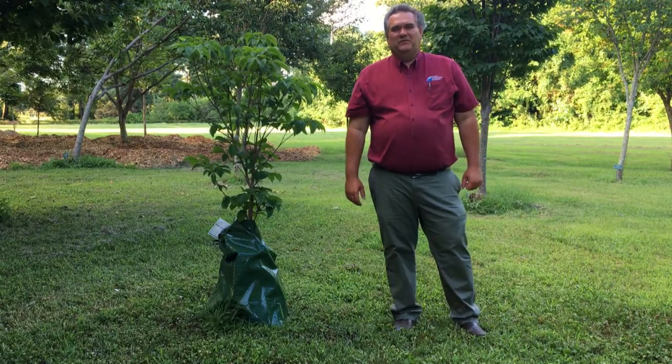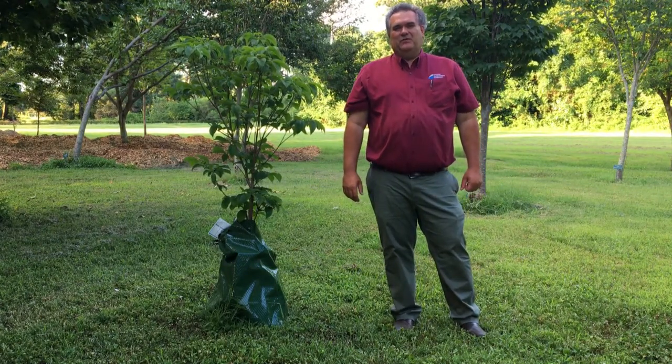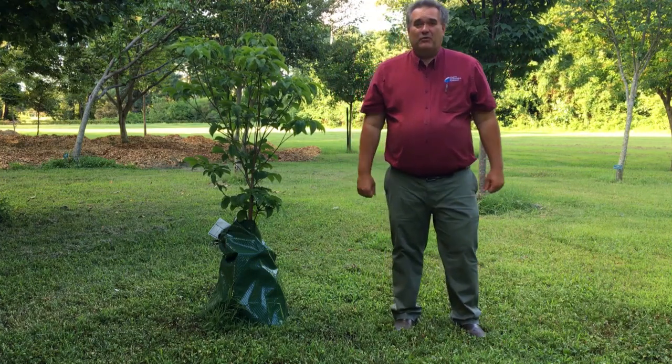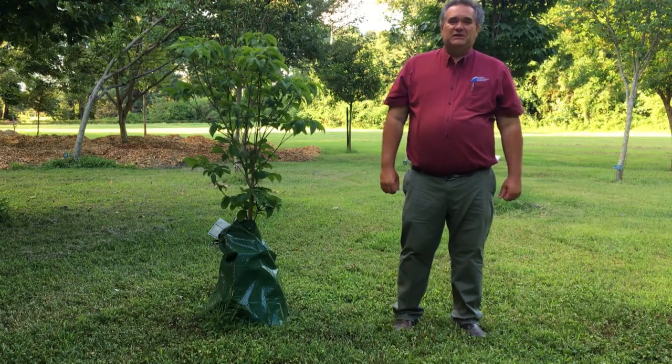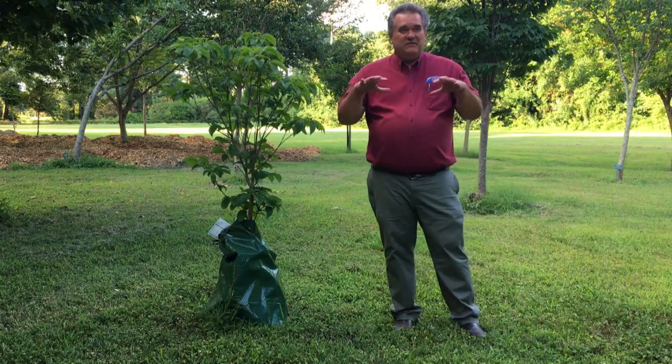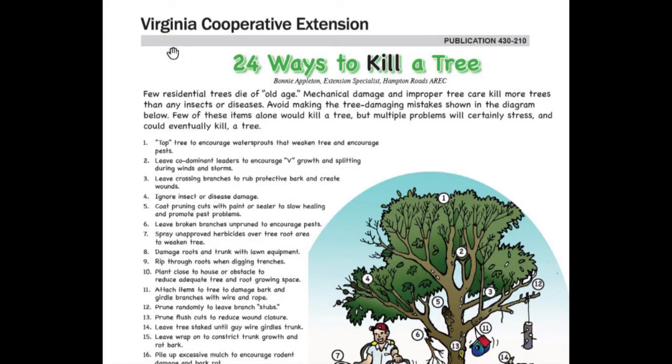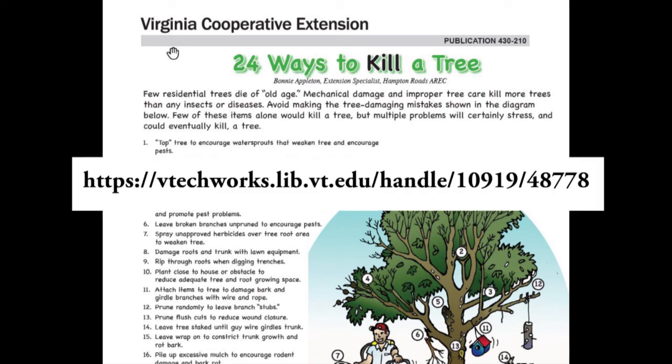Hello and welcome to 15 Minutes in the Forest. My name is Neal Clark, Extension Forester for Eastern Virginia. I'm standing here in the Virginia Tech Arboretum in Virginia Beach, Virginia. This specific area is the utility arboretum, which was established by the late Bonnie Appleton several decades ago. In addition to establishing this arboretum, she assembled a concise publication entitled 24 Ways to Kill a Tree.